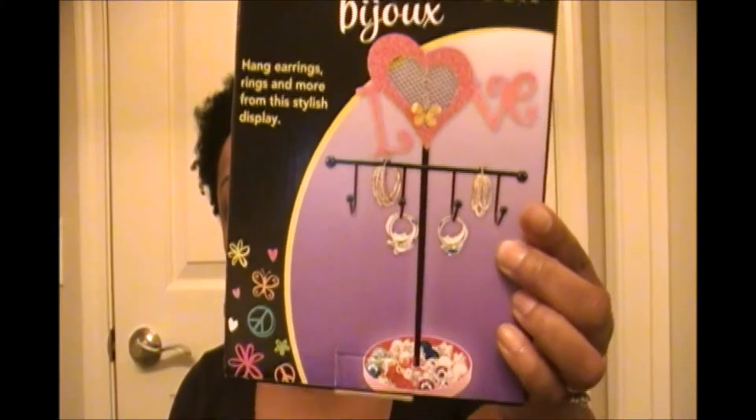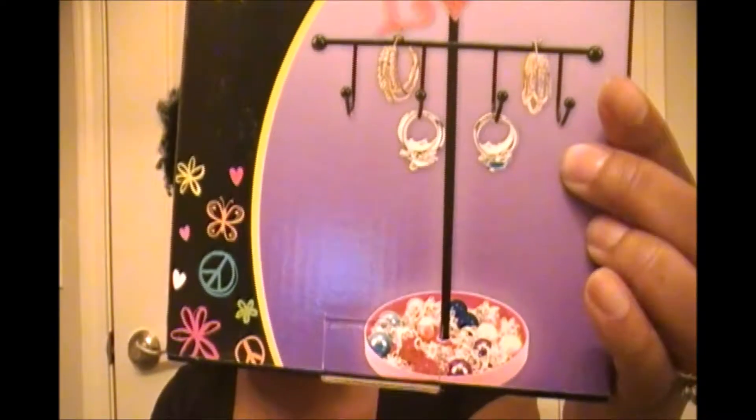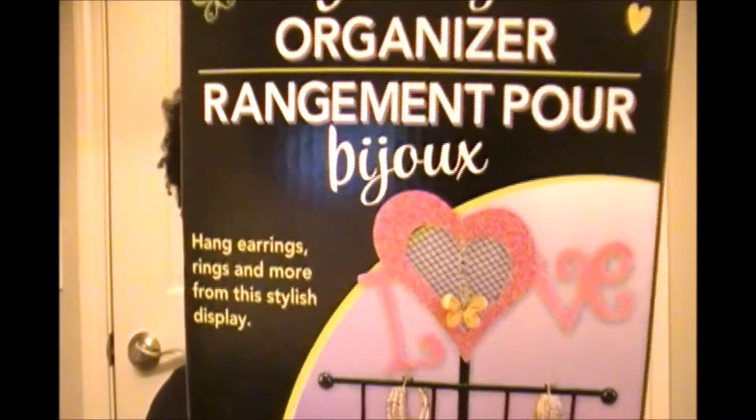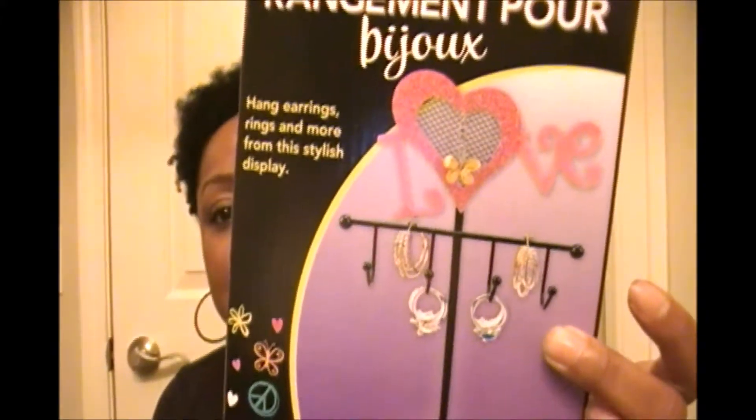I got a jewelry organizer, and these are really cute because they're standalone — you don't have to hang them on the wall. This one spells out 'love.' They can hang their bracelets on there; there's a little tray at the bottom where they can put their earrings or little rings, and there's a netted area inside the word where they can hang their dangling earrings and necklaces.